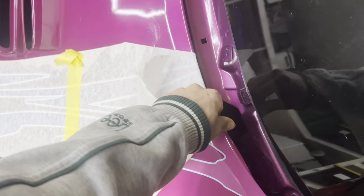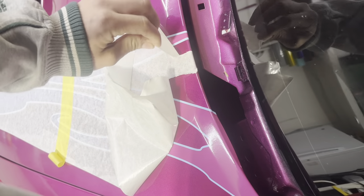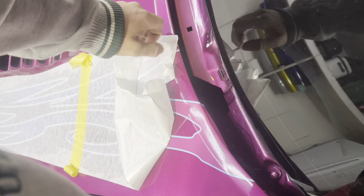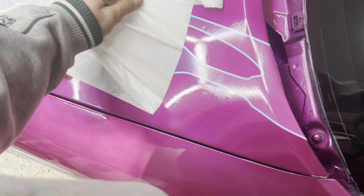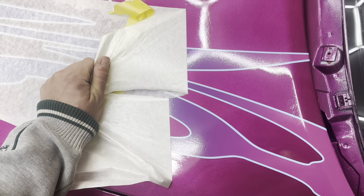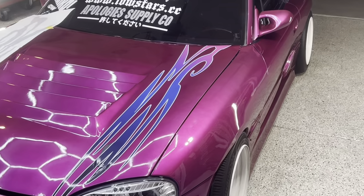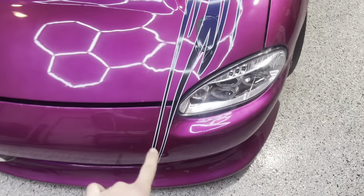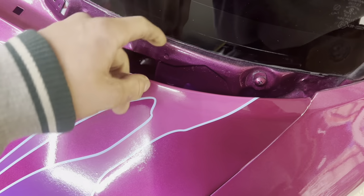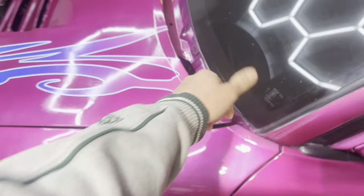After you squeegee it, you just go through really slow and peel off the backing paper. We call this cut vinyl — just peel off this paper pretty slowly and check for air bubbles as you go. Just pull slowly.